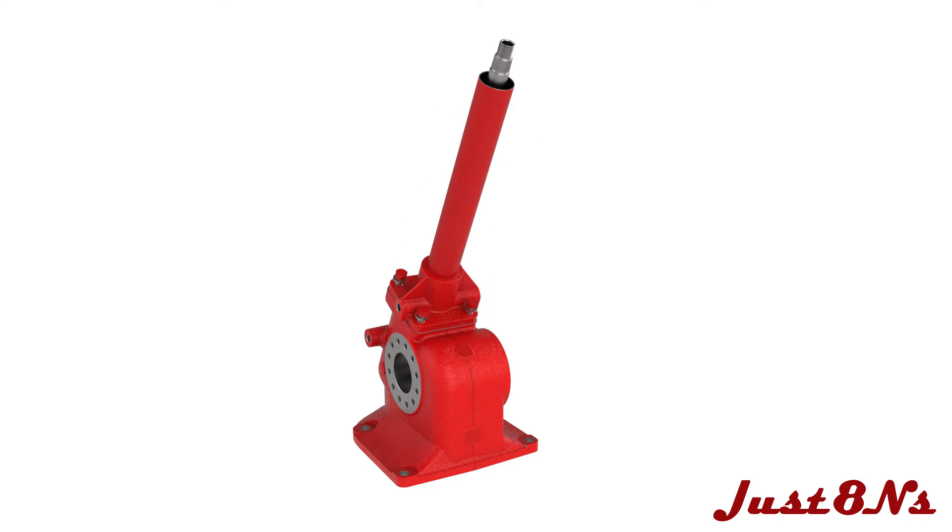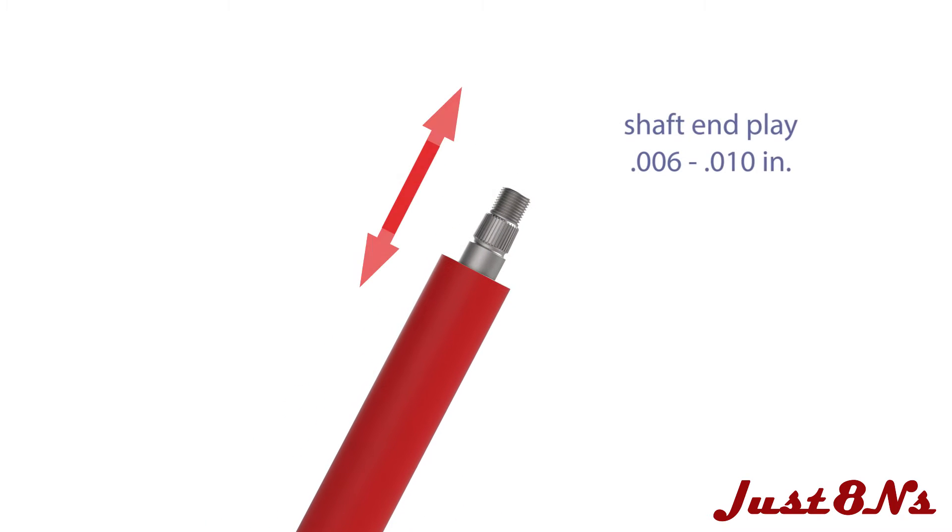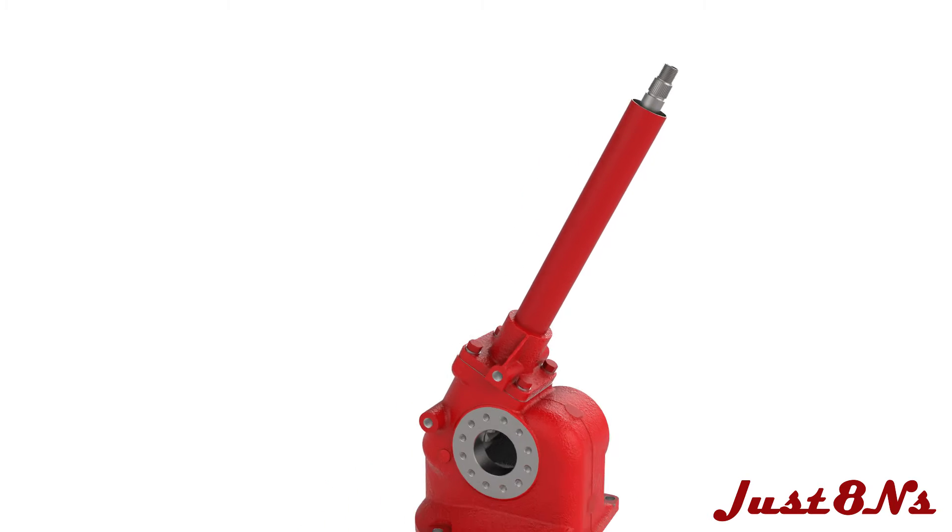A slight preload on the bearings is required. This is accomplished by checking the shaft end play by measuring the vertical travel of the shaft. The end play should be between six to ten thousandths of an inch. Adding additional shims increases the end play. After the end play is adjusted, verify that the steering shaft rotates freely.